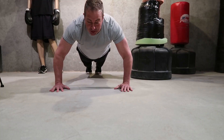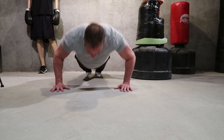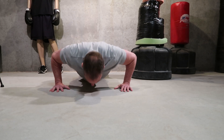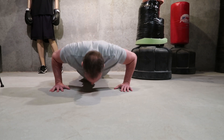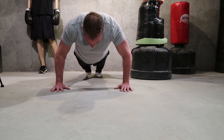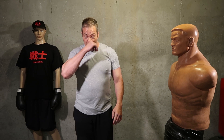One last set of push-ups and we're done. Did you count how many you did? Good job, proud of you. That'll conclude the training for the day. If there's any other kind of drill you want me to do, just let me know.